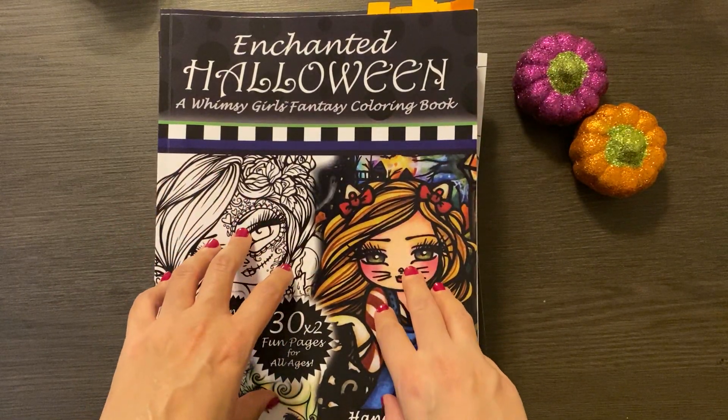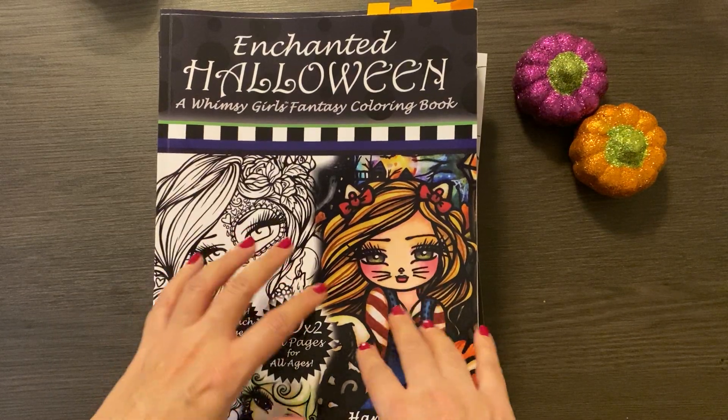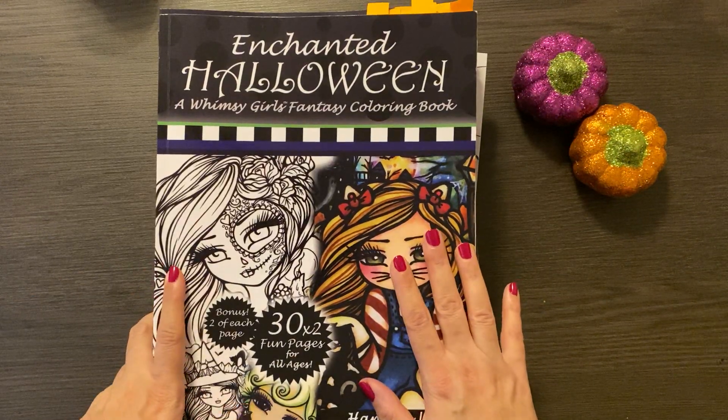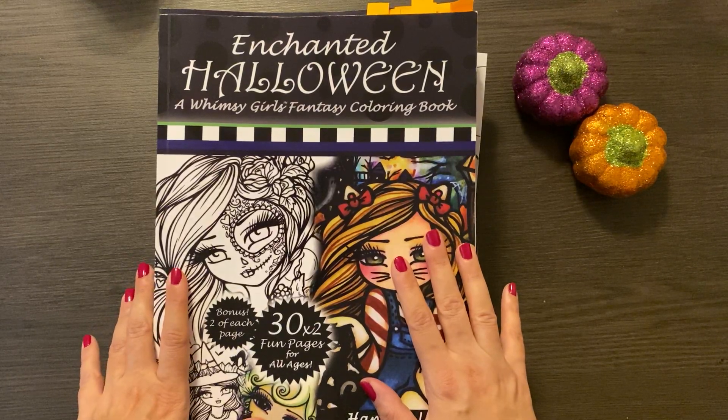I have a stack of Halloween themed books and one fall themed book for the season. I just wanted to go through these and show what I've got, what I'm working with. If anyone's interested in a full flip through, please let me know — I would love to do that. And that's pretty much what this video is about.